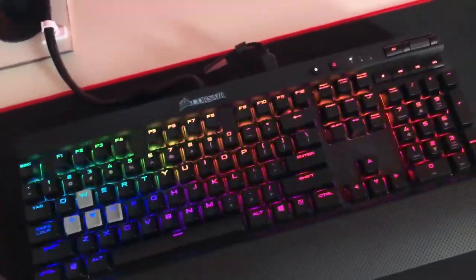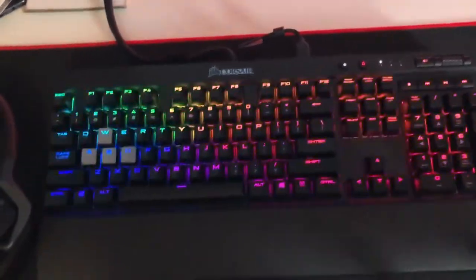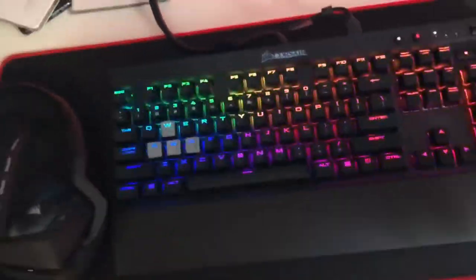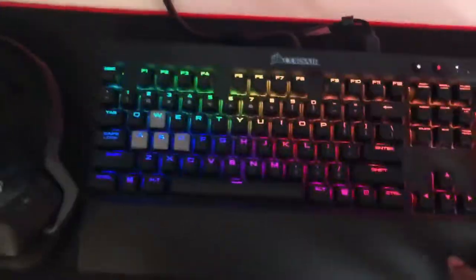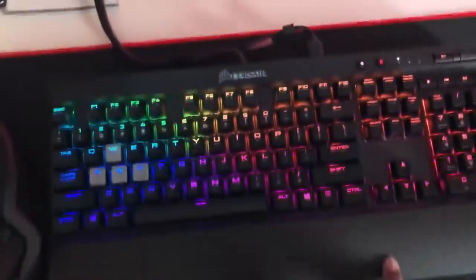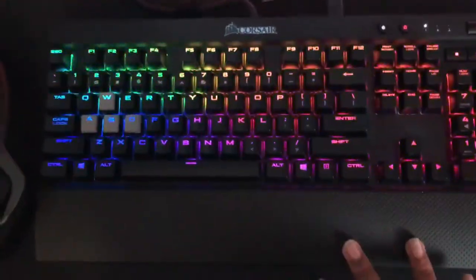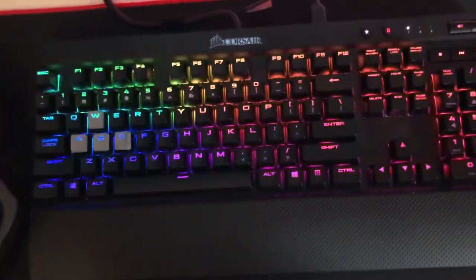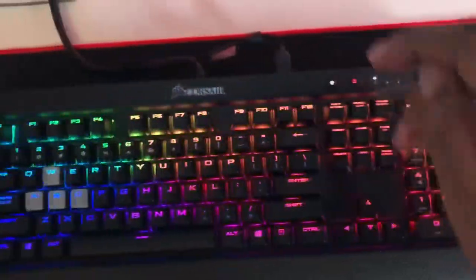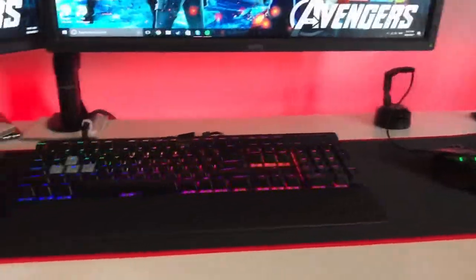Moving over to my keyboard — this is the Corsair K70 Rapid Fire with Cherry MX Speed switches. I love the K70 and usually switch between it and the Razer BlackWidow; at the moment I'm using the Rapid Fire because I've been playing a lot of Black Ops 3. I love the lighting effects on it, plus it has dedicated media keys, a Windows lock key, and USB pass-through. I've also managed my cable so you can barely see it when you sit down.